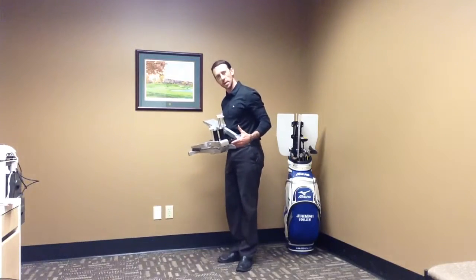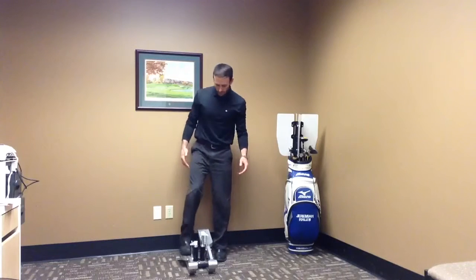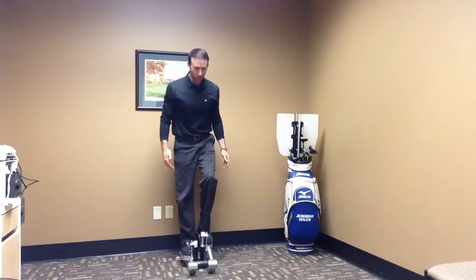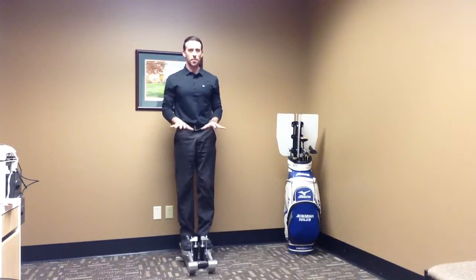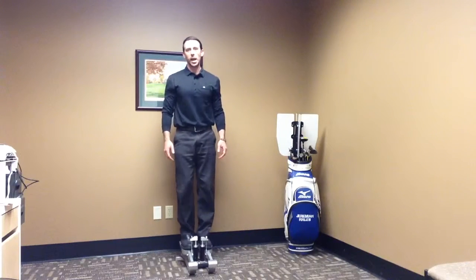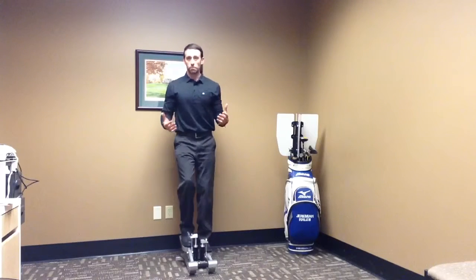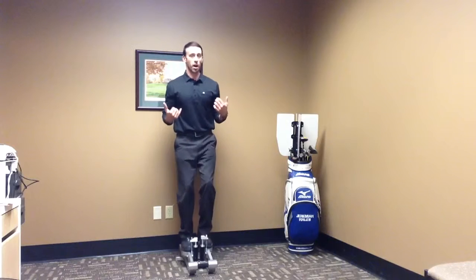It's really easy to use — you just set it on the ground and then you step onto it. The trick here is that you want your weight to be back in your heels. So when you step on the machine, you want to get the pedals to level themselves. And once you have the pedals level, you get your weight back in your heels a little bit, and then you start pistoning your legs up and down.